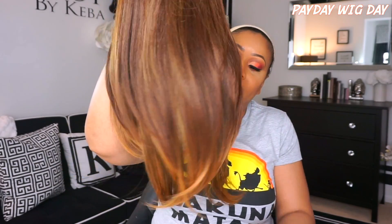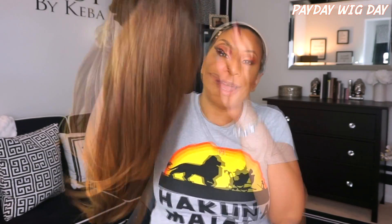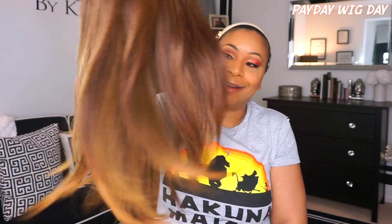Here is Miss Kate straight out of the pack. Look at that color! This unit does come with lace. She has two combs in the front — that's all she has, just two combs in the front. She does come with adjustable straps. Here is the inside construction of the cap, and here is the part and space on the unit. I've already cut the lace off, so let's go ahead and put her on.